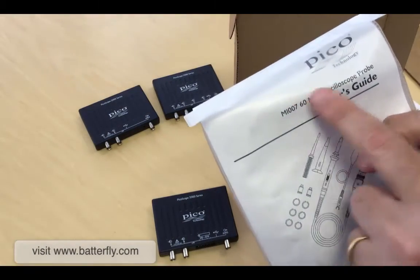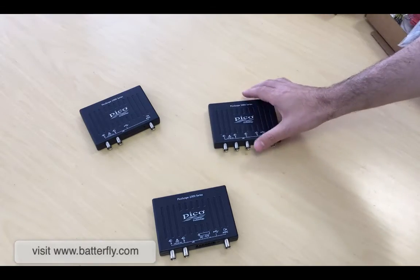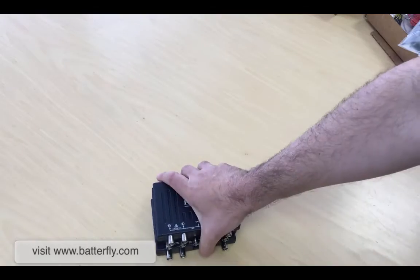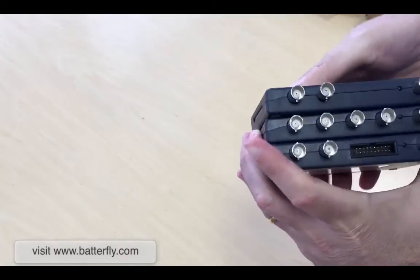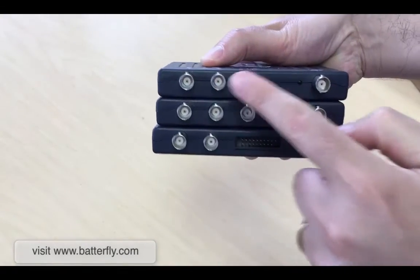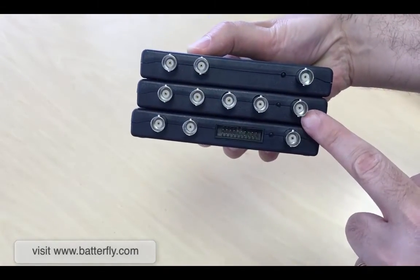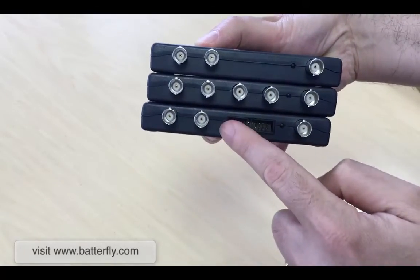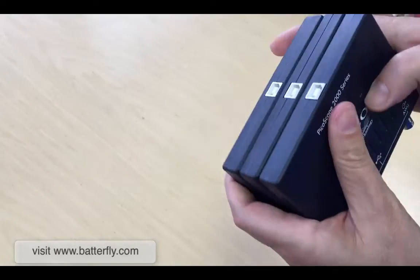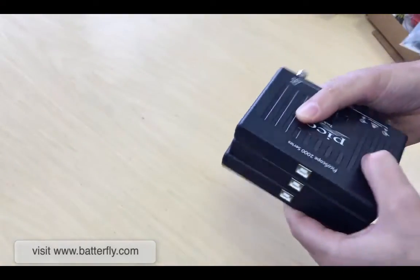So as you can see, we have all three units together and you can see they are the same size: 2-channel with arbitrary waveform generator, 4-channel with arbitrary waveform generator, and 2-channel MSO with arbitrary waveform generator. The quality of the plastic is just great. Three USB connectors and that's it.